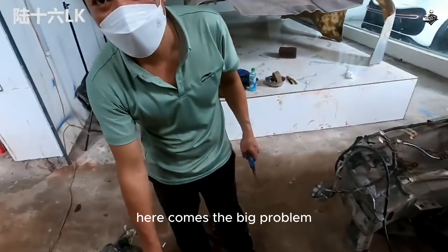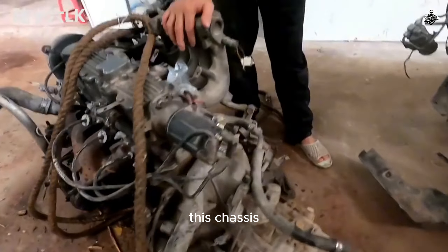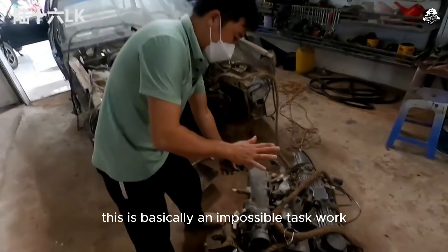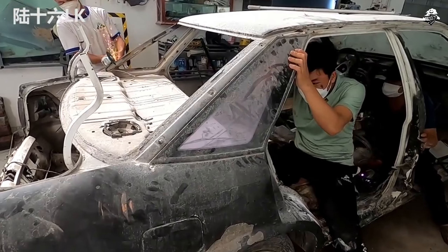But here comes the big problem. The car in the front — this chassis — if you're going to move the engine to the back, this is basically an impossible task. This chassis is not designed for a rear engine at all.